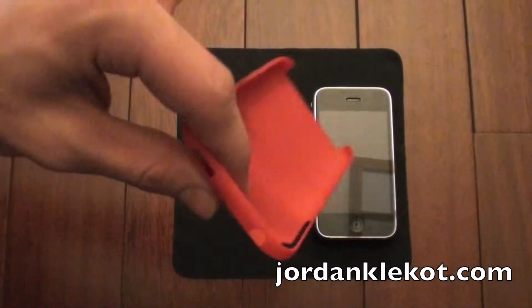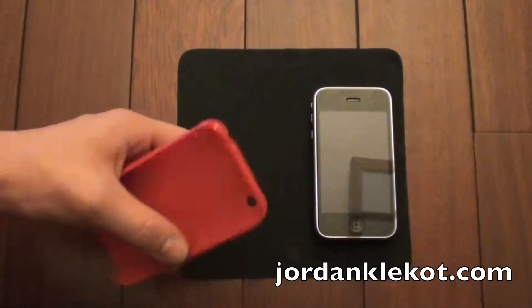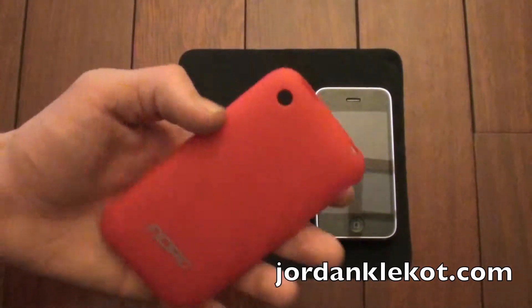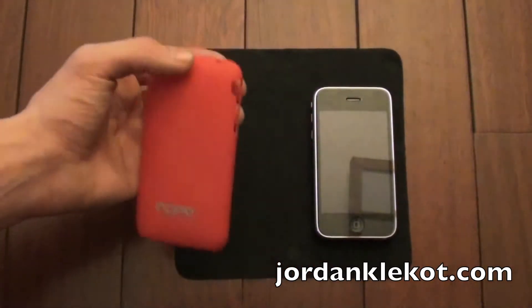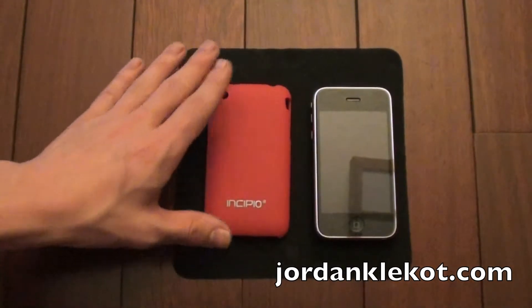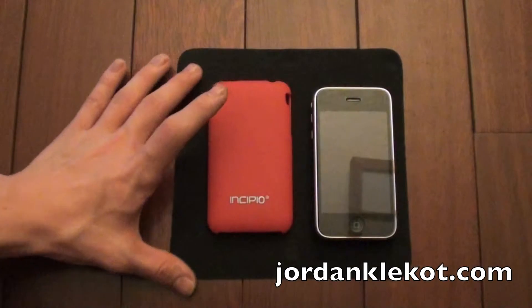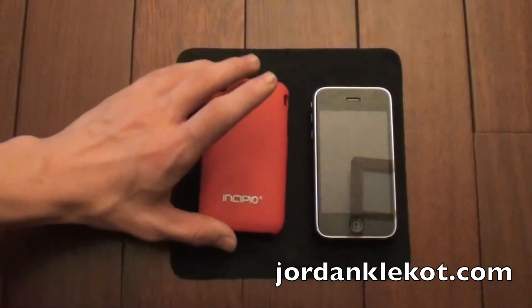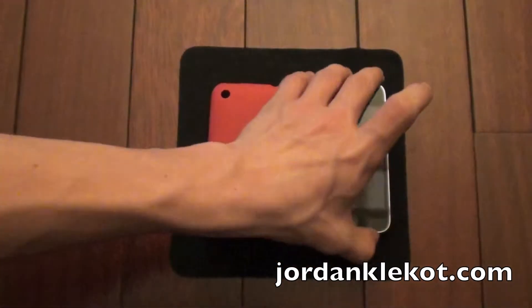The problem with that is if you drop it, it's not going to protect your phone at all. But what it will do is protect the back of the phone from scratches and other things like that, and that's the main reason why I bought it. My other case was getting replaced and I didn't have any others because I recently just got the phone. So I figured I'd just get this to protect it from scratches, and it did do a nice job.